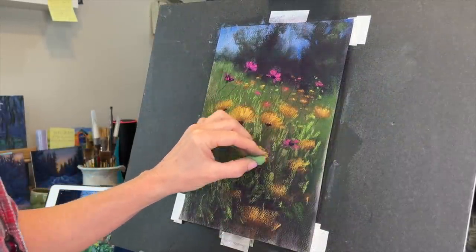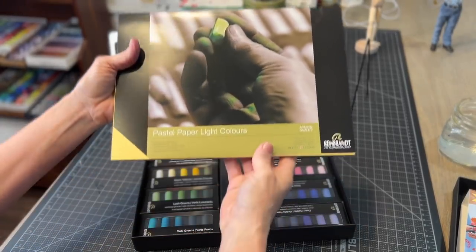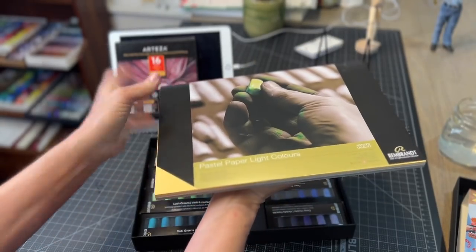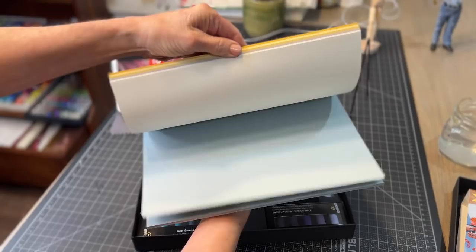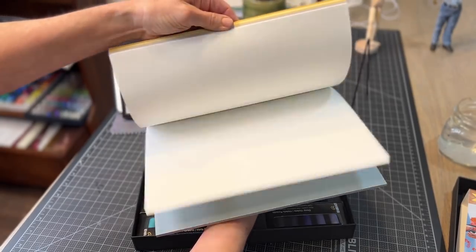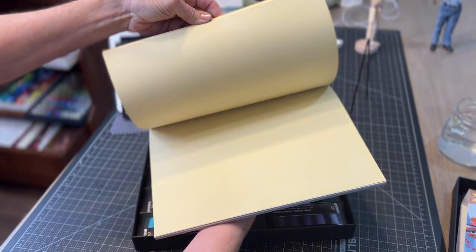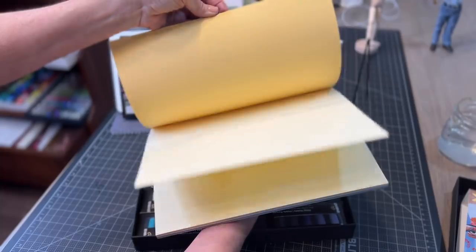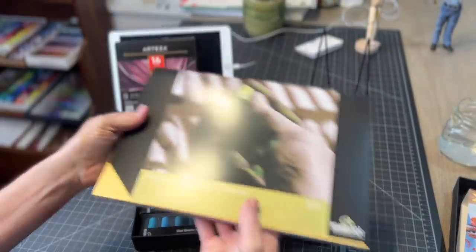The surface I'll be working on is Rembrandt pastel paper — it's the light colors pad. This is an unsanded paper, meaning it doesn't have the little sand or grit on it that helps you get more layering, but it's got a bumpy texture on both sides. It is affordable and a lot less than some of the expensive sanded surfaces. I got this pad as part of a set that came from Dick Blick.